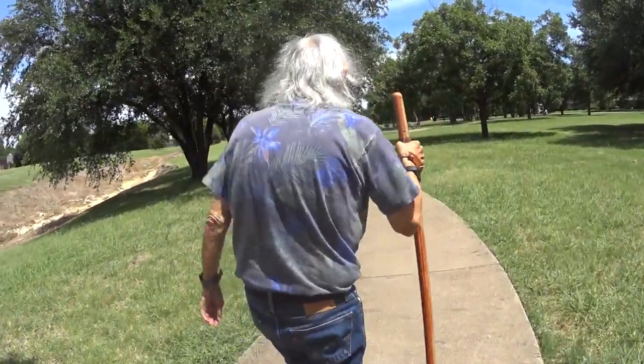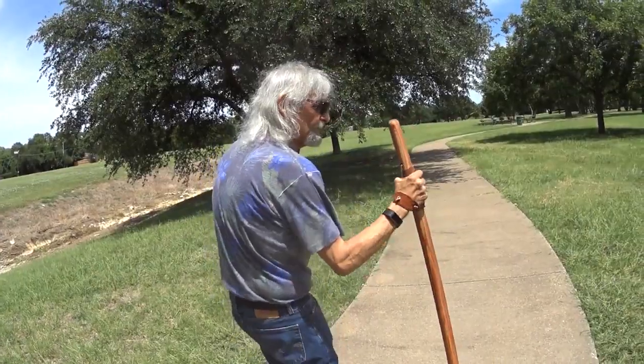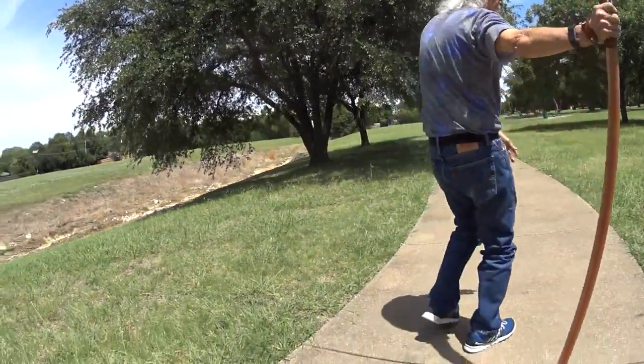It's about 97 degrees but it's a nice day for me.